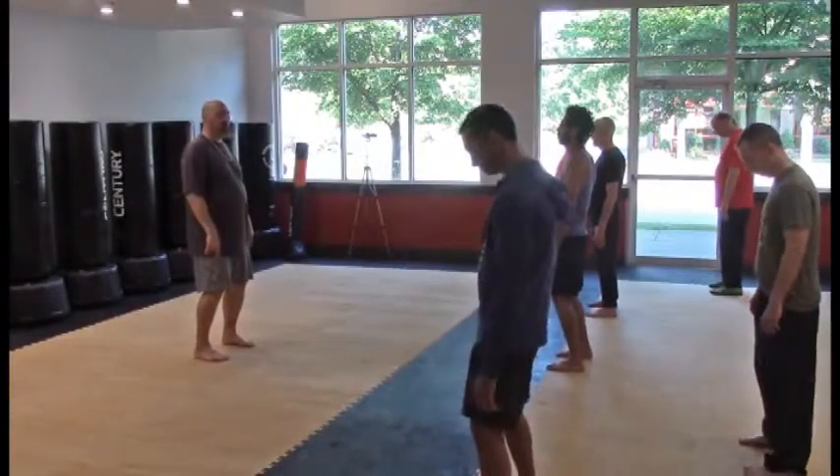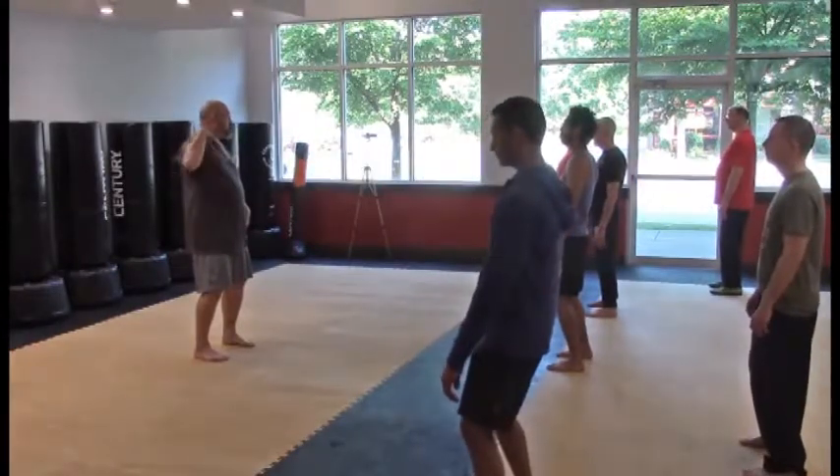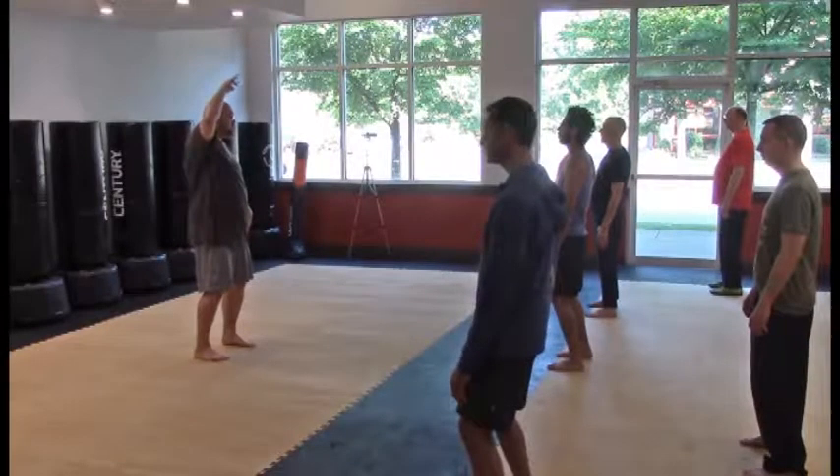Feet shoulder width, weight evenly distributed within and between the feet, knees bent, tailbone sinking, spine straight, shoulders releasing, head suspending from above as though by a string.